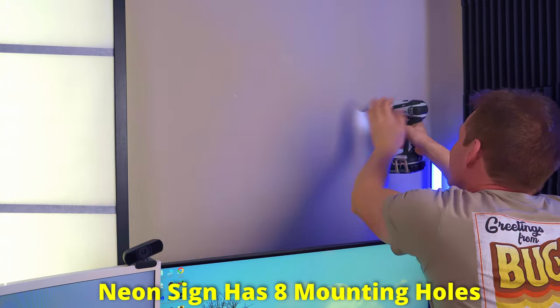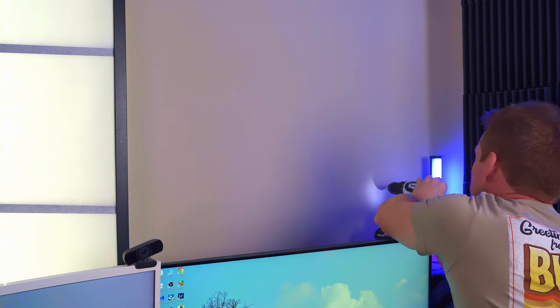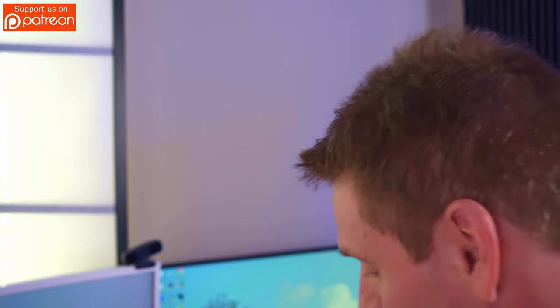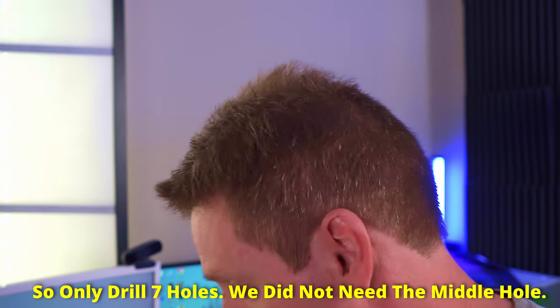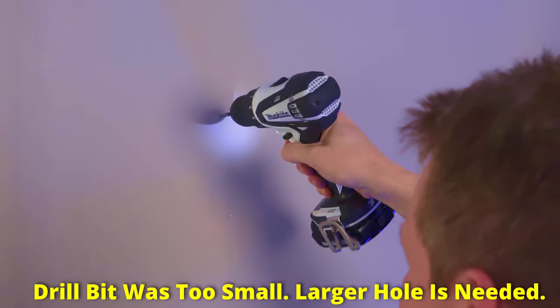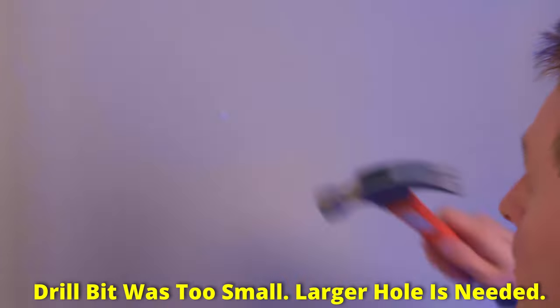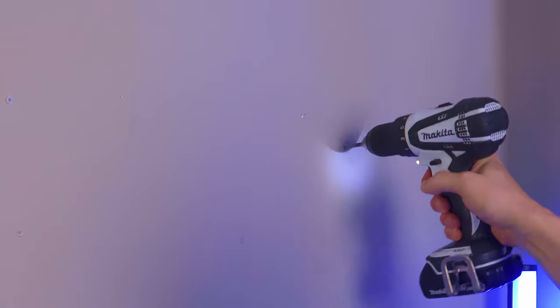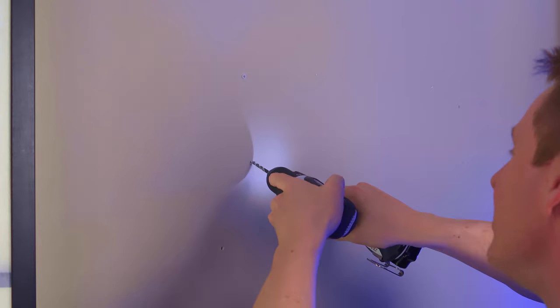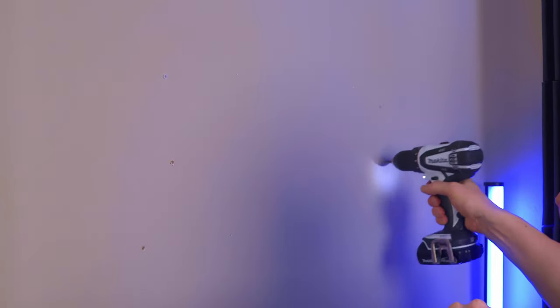So my neon sign has eight mounting holes, but the installation kit only has seven screws, so make sure you don't drill eight holes. And FYI, this sign is very lightweight. Now let's hammer in the drywall anchors. I paid around $30 for the remote, and I do love the remote control features — brightness, dim it, turn it on and off, and the neon sign can flash. One feature I wish they'd added would be a scheduling feature to turn the sign on and off on a timer. But otherwise, I do love the remote and all the features.